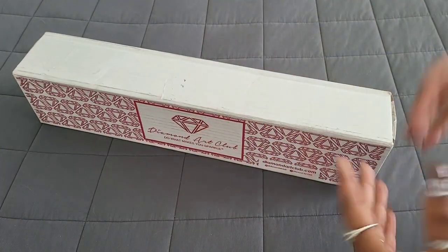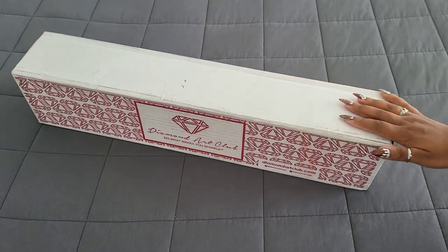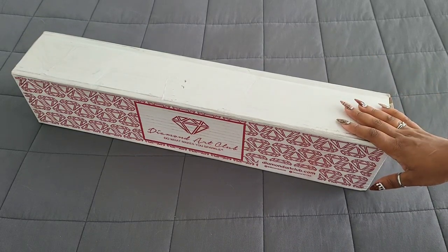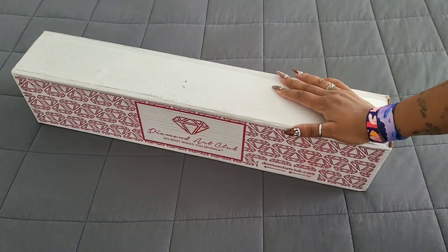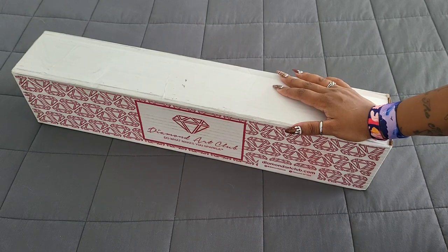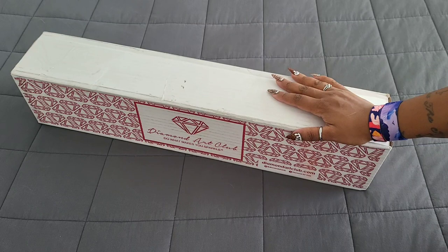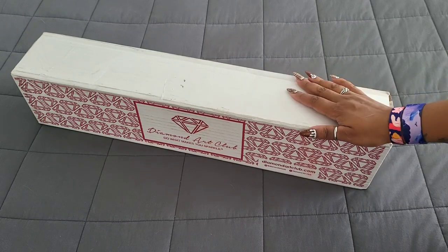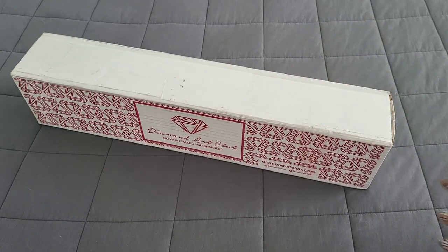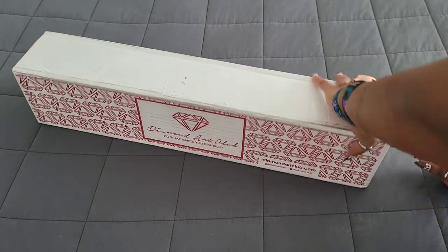Hello everyone, welcome back to the channel — Miss Coffee here — and today we're back with a Diamond Art Club unboxing. This unboxing comes to us from the folks over at Diamond Art Club, so a huge thank you to them for providing this. This particular kit was one of the kits in the latest mystery box. If you got the email, right before Christmas there was another mystery box revealed and you had the option to buy it. The mystery box has since sold out, but this is one of the images from it. I hope you're all having a wonderful day, so let's get into this box because I'm super excited.